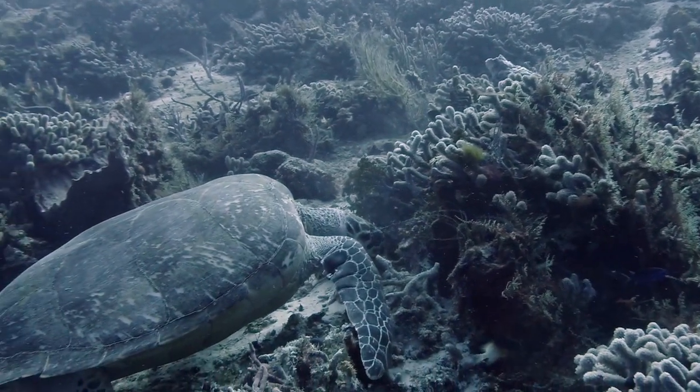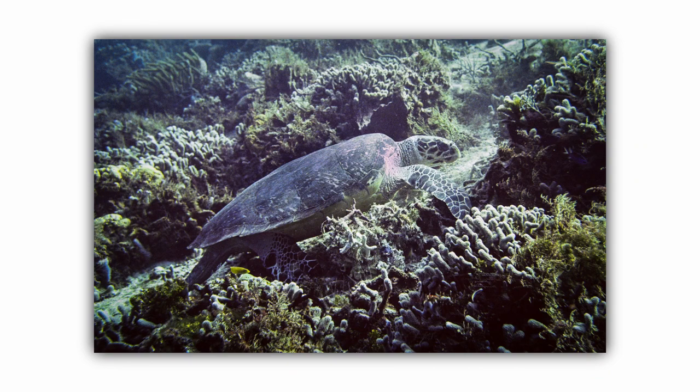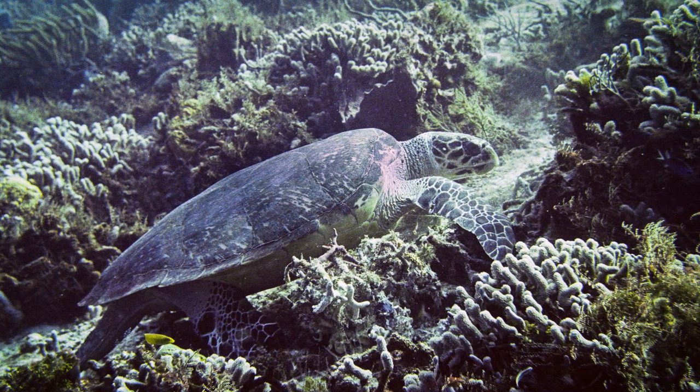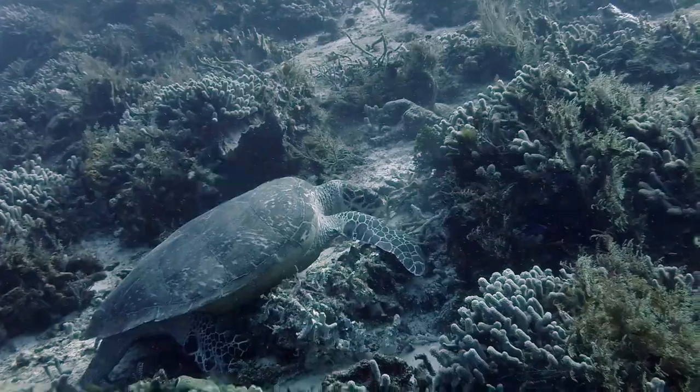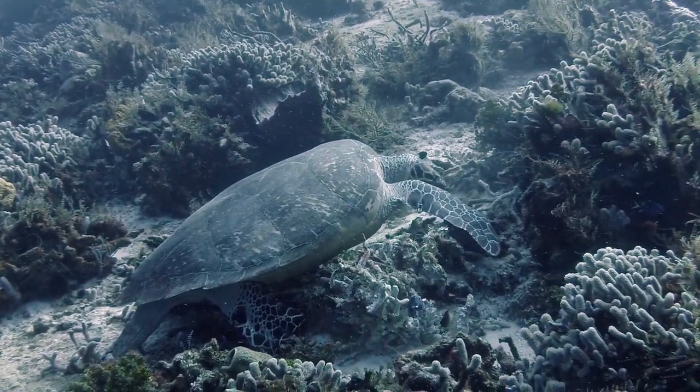Today we're going to be talking about film photography. I bought an old used underwater film camera and brought it down with me to snap some pictures, and let's see how they turned out.